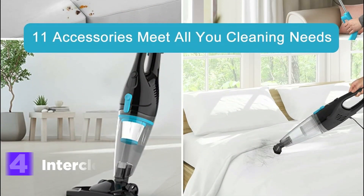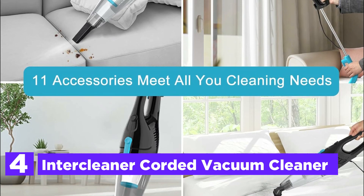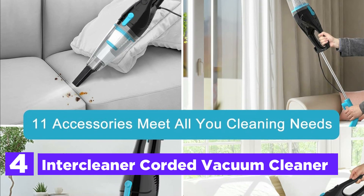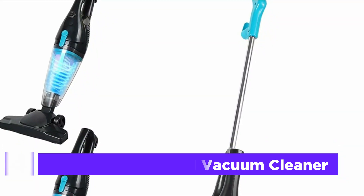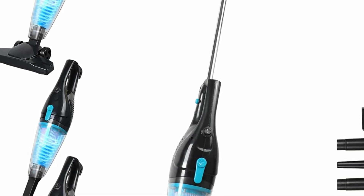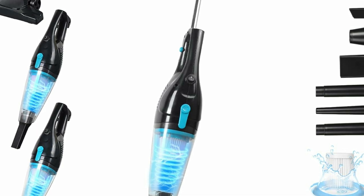At number 4, the InterCleaner Corded Vacuum Cleaner. This versatile lightweight vacuum cleaner comes with 11 adaptable accessories, including dusting brushes, various crevice nozzles, and extension wands, making it ideal for comprehensive cleaning across different surfaces. It effectively manages debris, dust, and hair entanglements on hard floors like wood and marble, as well as stairs, windowsills, beds, and sofas.